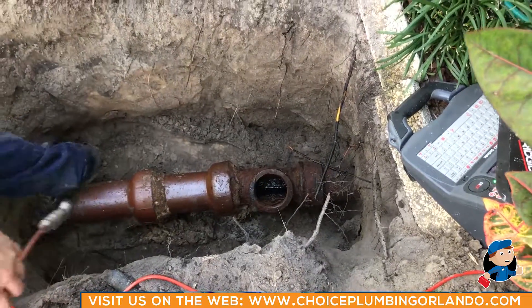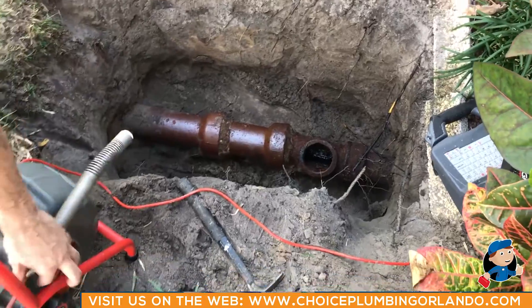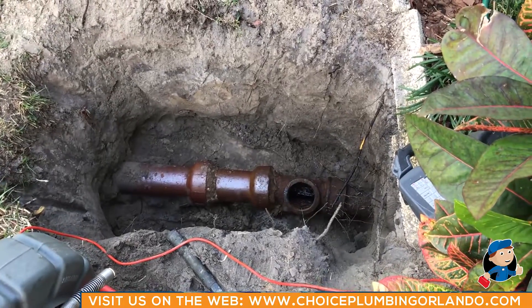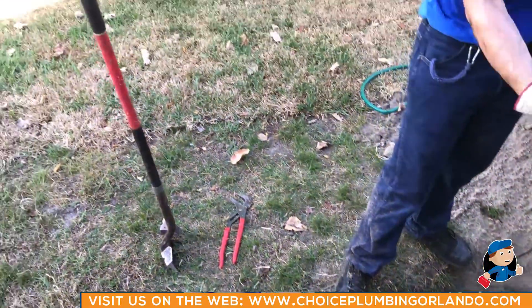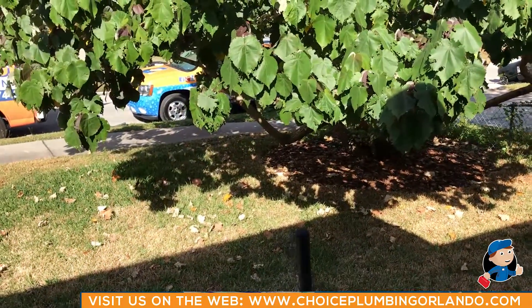People are having sewer backups because of this. What we're going to do right now is go ahead and video that line to see what kind of issues she's having, and then we'll take another video showing the camera in the line and hopefully come to some kind of a solution for solving her problem.